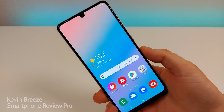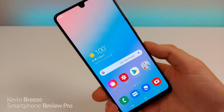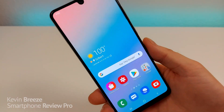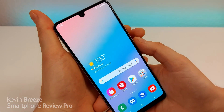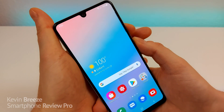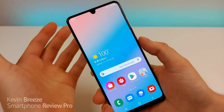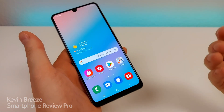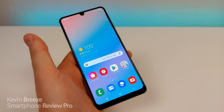Next, I want to show you how to take a screenshot. I know this is a pretty basic thing, but some people might not know how to do it. To take a screenshot, all you have to do is tap the volume down and power button at the same time. You can see it took the screenshot, and from there you have editing options and sharing options.